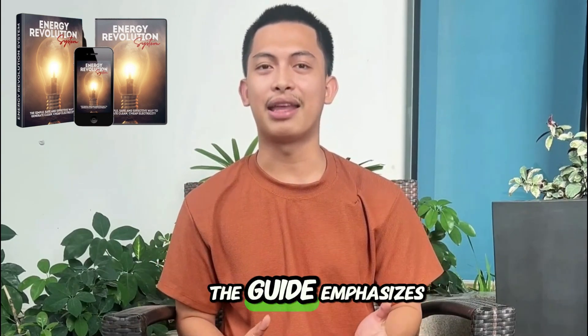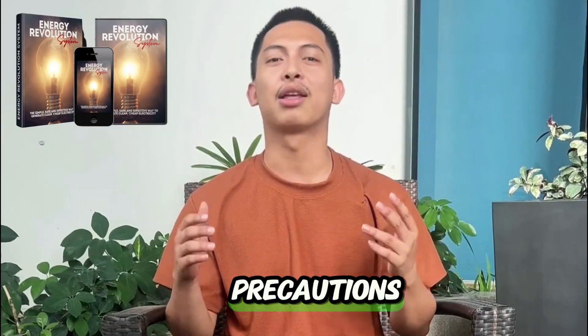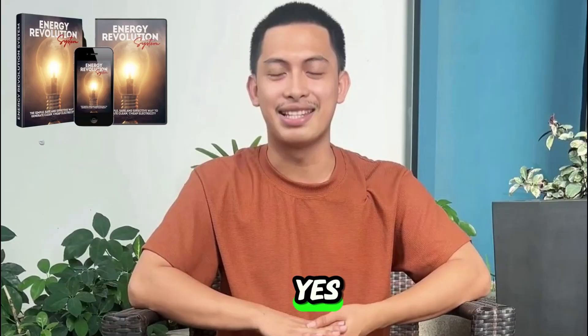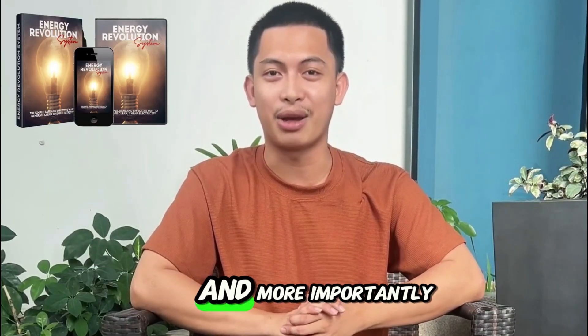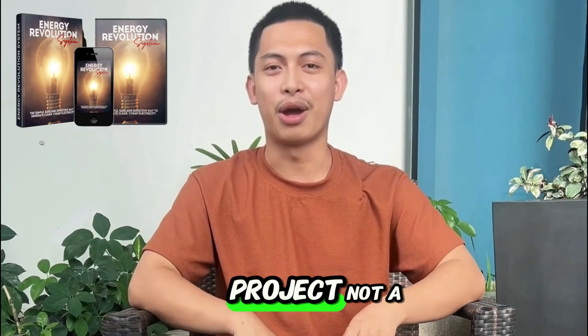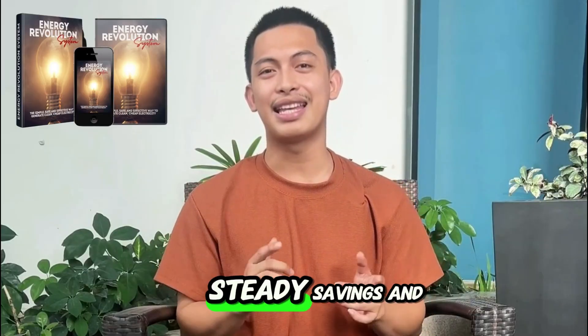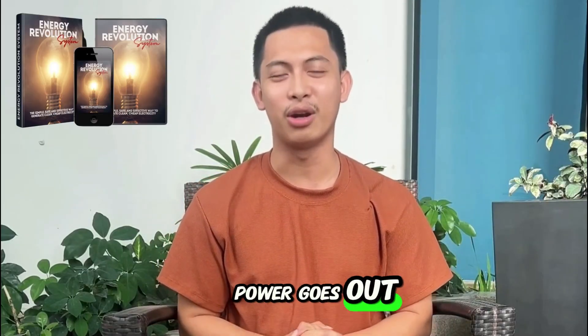Is it safe? The guide emphasizes safe, low-voltage assembly and clear precautions. I followed everything and had no issues. Is it worth it for me? Yes. It's the first time I felt any control over my electric bill and, more importantly, over blackouts. I'm not expecting miracles — it's a DIY project, not a full power plant, but it delivered exactly what I wanted: steady savings and security when the power goes out.